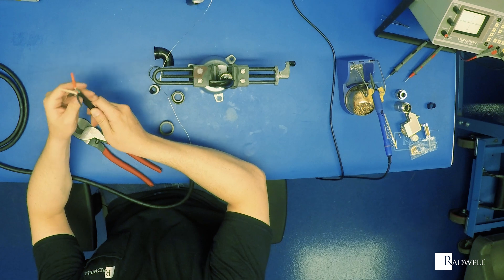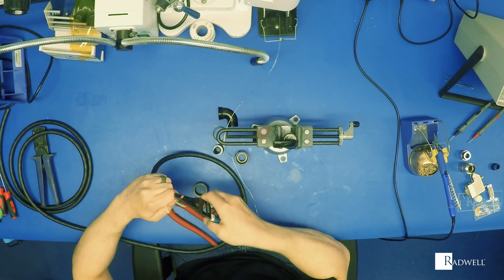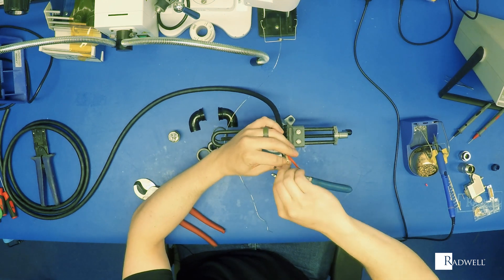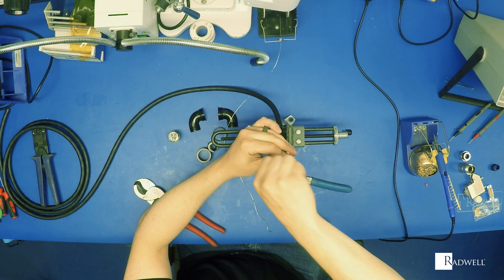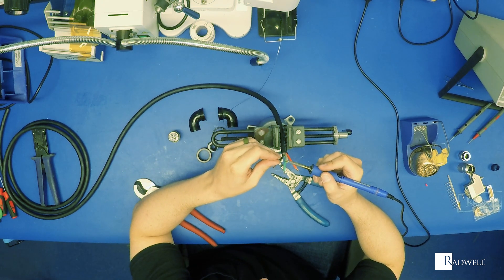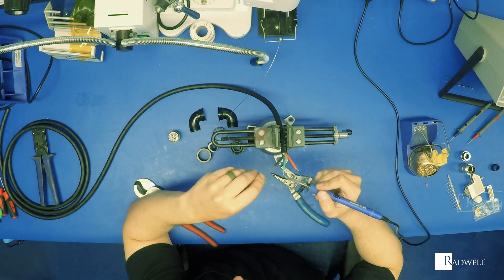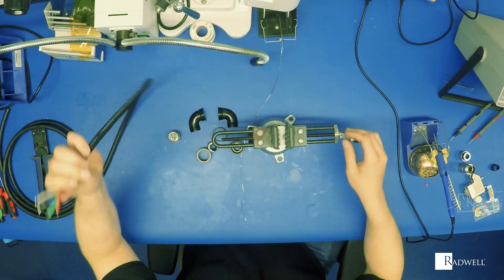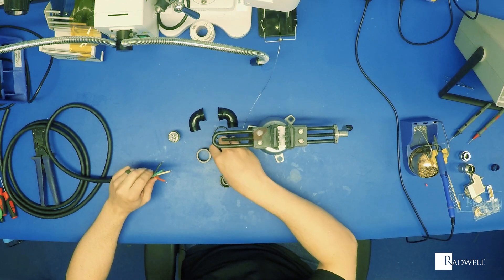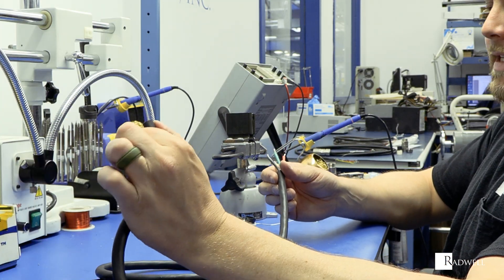Once you have it stripped back, you can strip the individual wires. The first thing I like to do after stripping is tin all of the wire ends — this is just applying a little bit of solder, and it will keep the multi-core wire from fraying. Now that my wires are tinned, before you start soldering you want to make sure you put on all the correct pieces onto the cable first. This is a power cable so this end is empty, so I don't have to worry about that here.